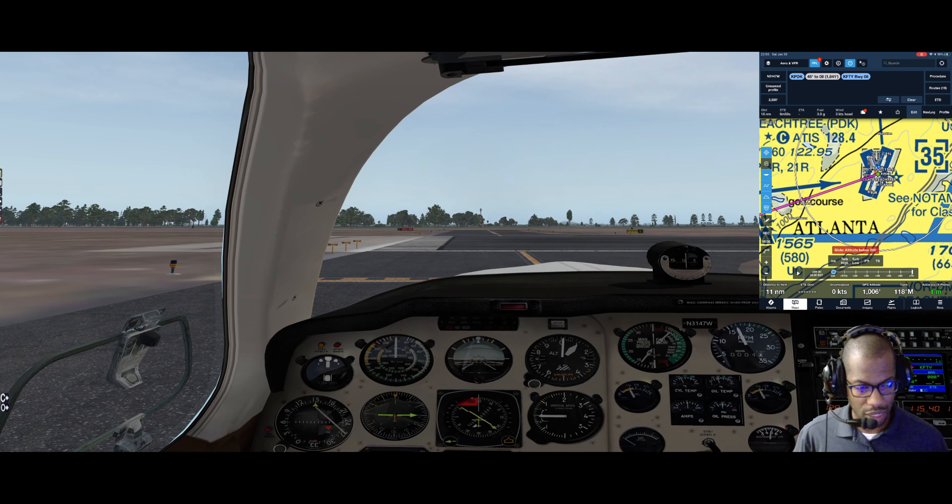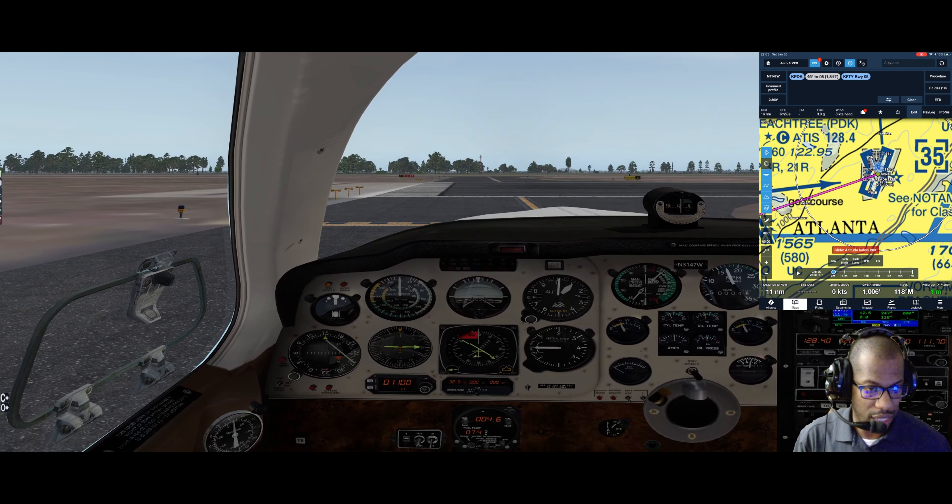Prop governor check: first pull is RPM down, manifold up - looks good. Next is RPM down, oil pressure down. And then last one in real life, RPM down and make sure there's no oil coming out. All good. Instrument check and instrument air check looks good. Cylinder head temp looks good, oil temp, oil pressure, and we have a slight charge on the ammeter.